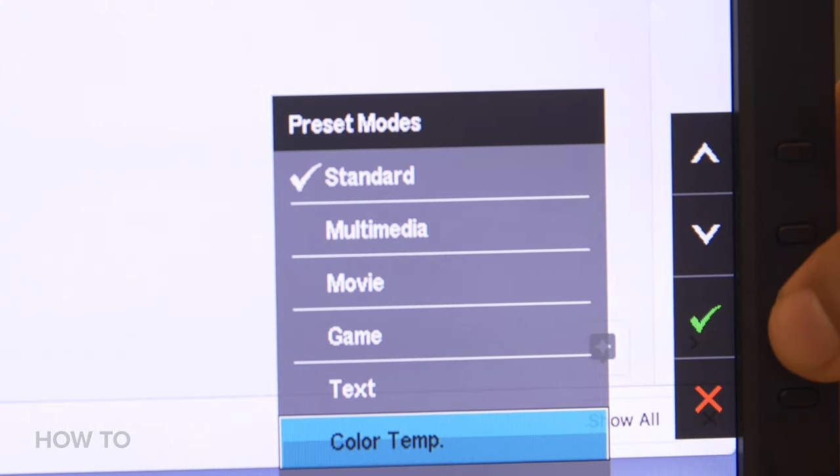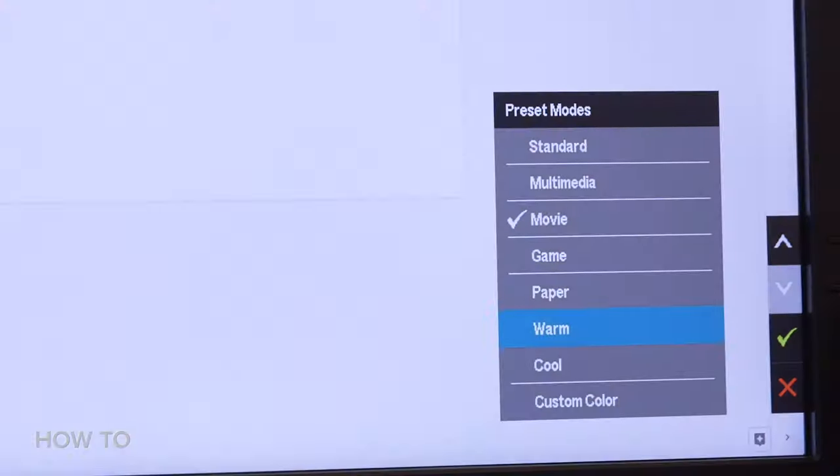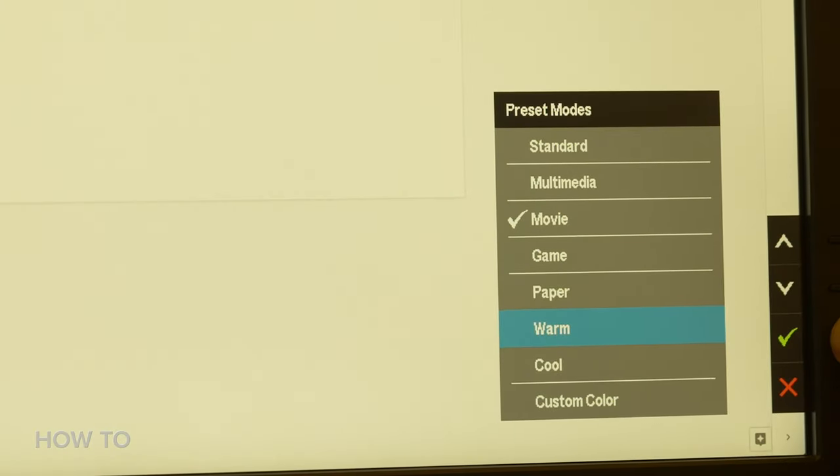Know where your video setting shortcuts are to turn your display to what they call a warmer color temperature. It's an easy click. It won't look real good to your eye, but it's good to do for a webcam session.